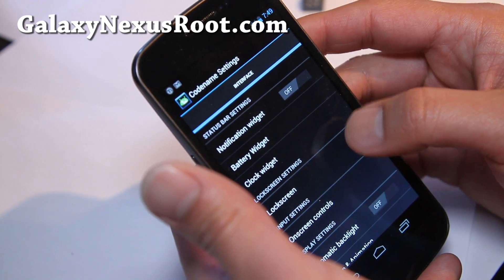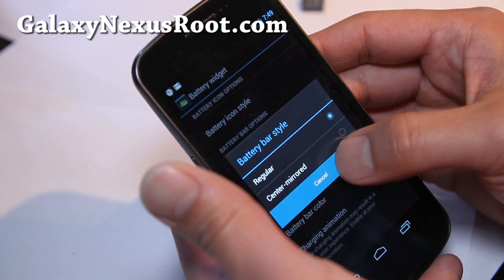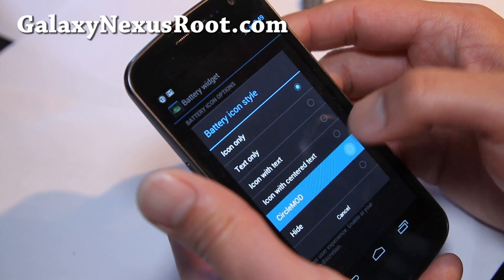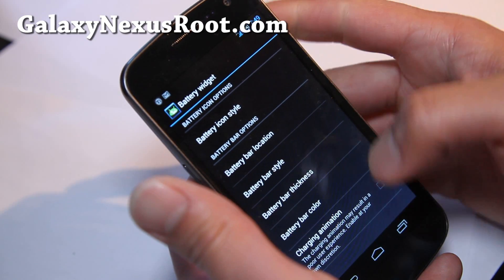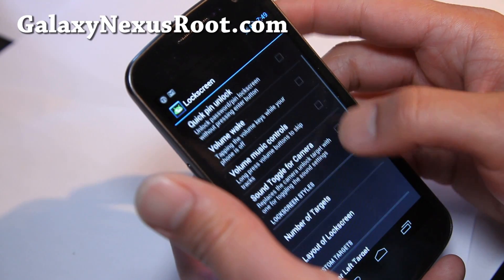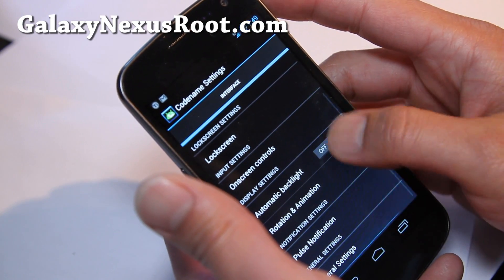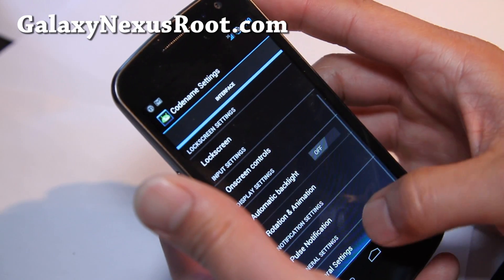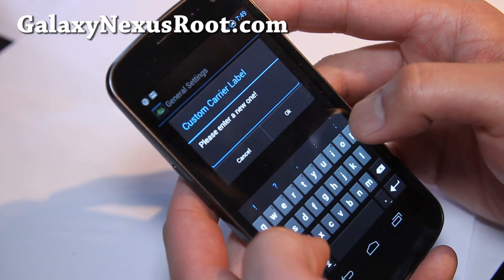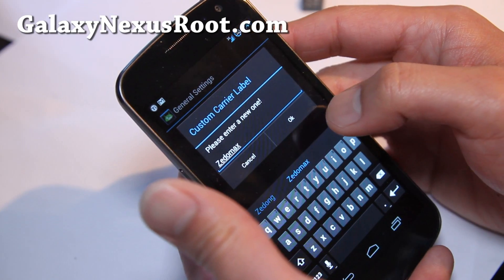Let's go to Interface, Battery Widget, and let's change the battery bar style. Battery icon style — let's change it to circle mod, so you can see it changed to the circle mod. Also, let's go to lock screen settings. General settings — oh, custom carrier label. So let's put my Xenomax name there.